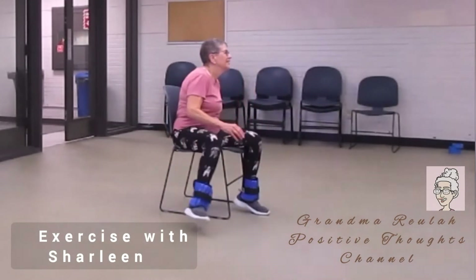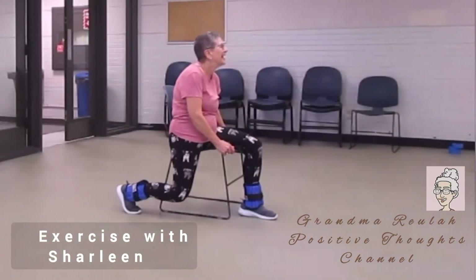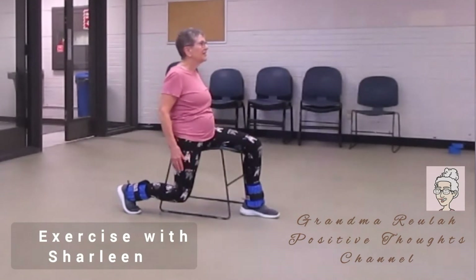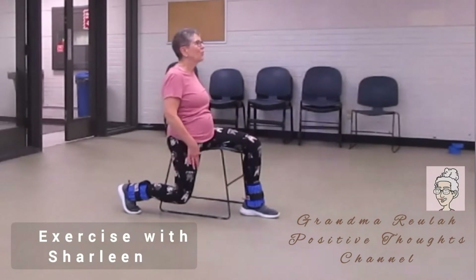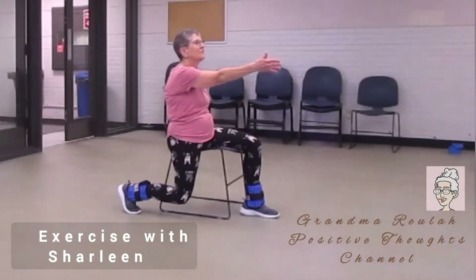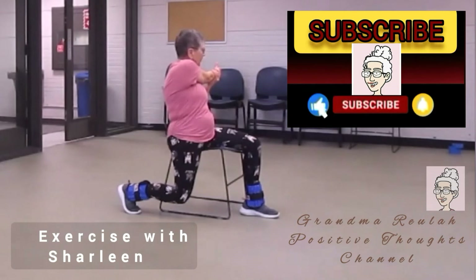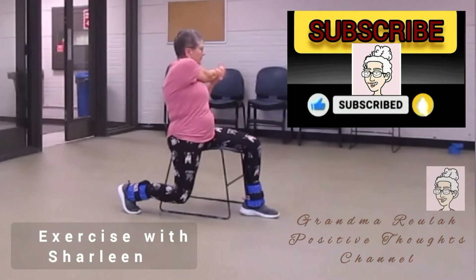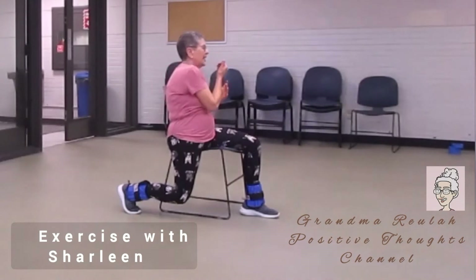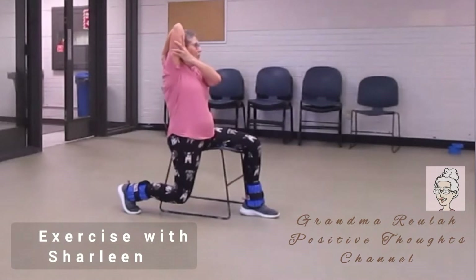Now sit on the other edge of the chair. You're going to stretch the other leg. Flex your foot — you're sitting on the edge of your chair. Feel that stretch through your leg. Arm up, pull it across the front of you and hold it. And up — pat your back and push it back with the other hand.